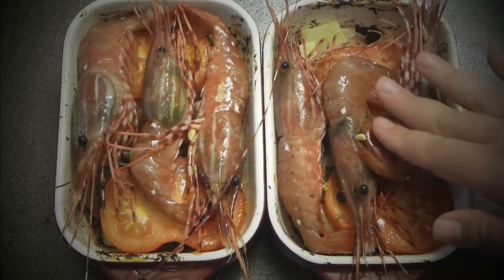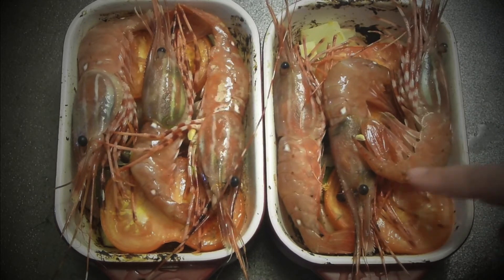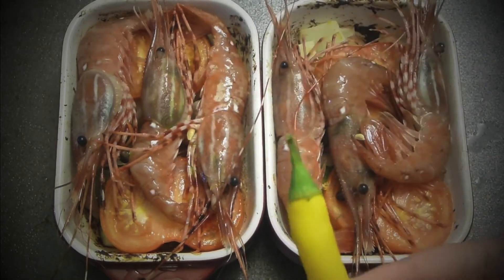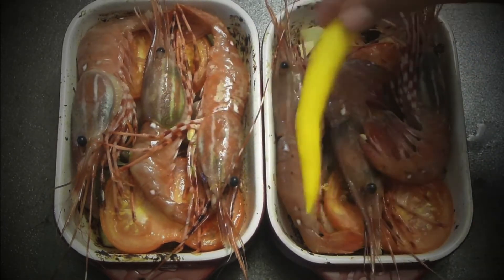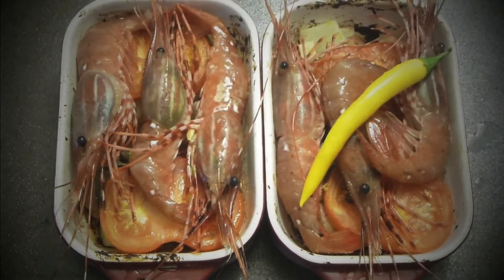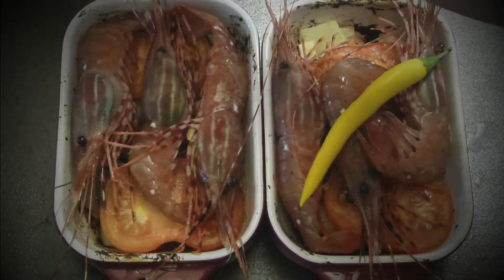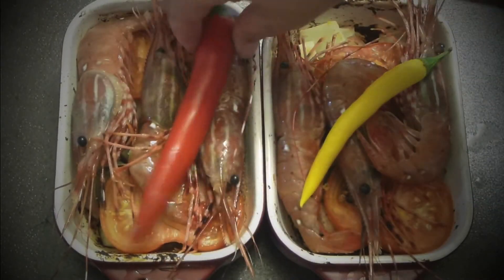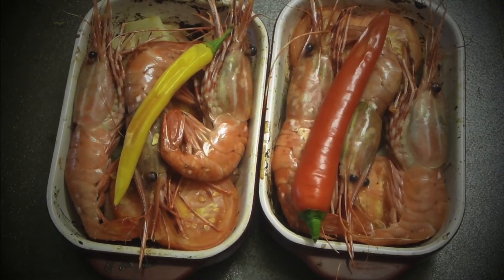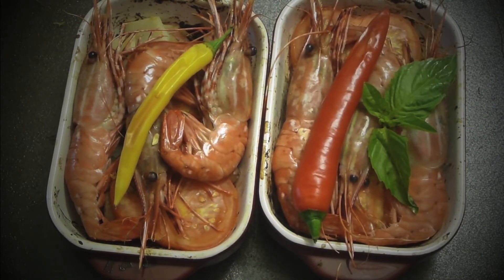That's it — back to the oven for about another 10 minutes or so at 375°F and the prawns will be just amazing. One thing I did forget is the chili, so chili goes on top of everything just to let it flavor the dish. I'm going with red and yellow chili, just for the sake of beauty. Then spread a little bit of basil on top for freshness and beauty.